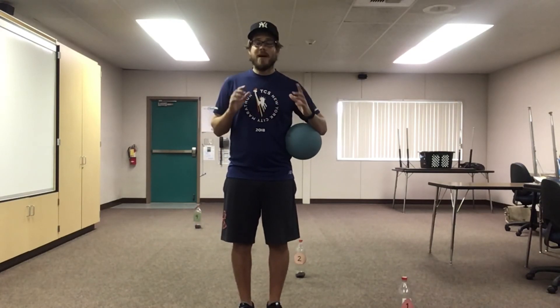Great job, everyone. I am so proud of you guys. You did an amazing job dribbling today. We're all done with PE. Have a great, fantastic, amazing weekend. Be careful with the air quality — there's a lot of ash and soot. So stay healthy. Remember, wash your hands and wear your mask when you go out.